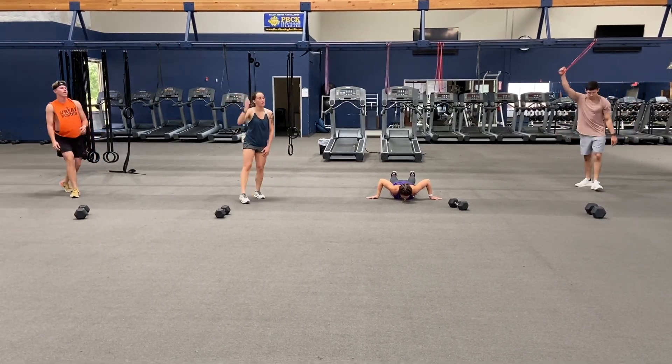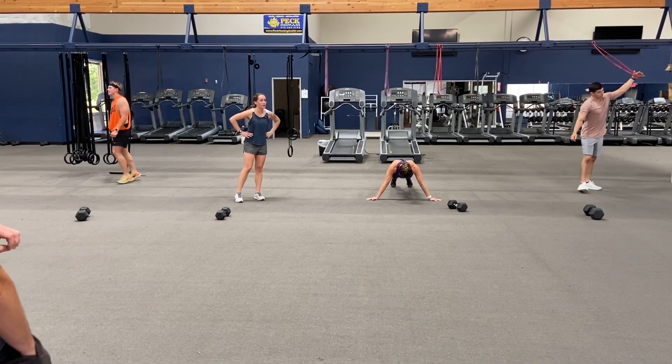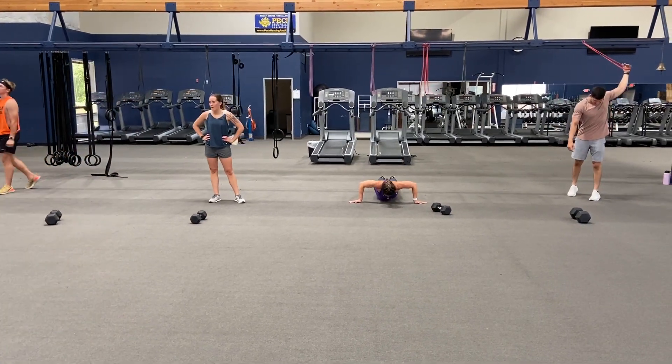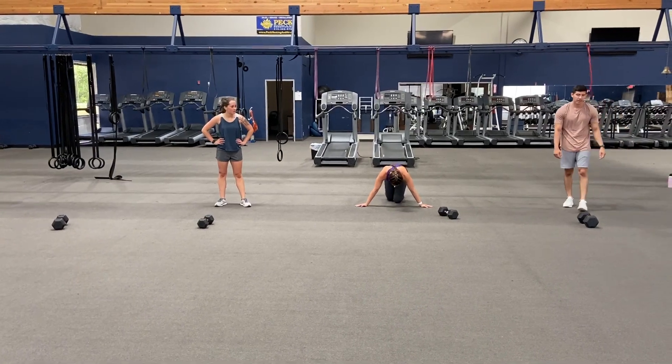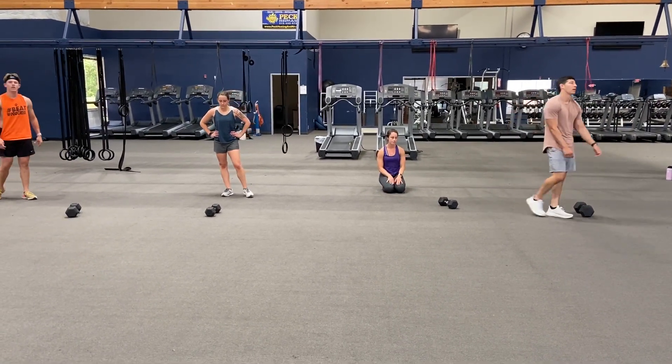Get that head back, Braden — keep your head back. Chest goes down first; your forehead shouldn't be the first thing to hit, it should be your chest. Got about ten seconds — five, four, three, two, one.